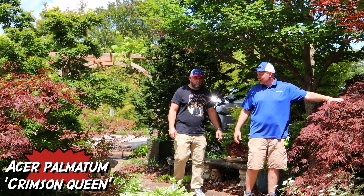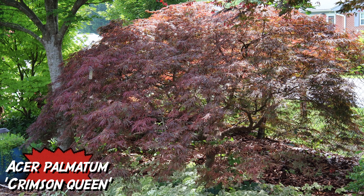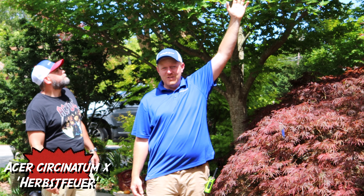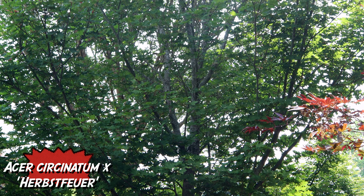There are some classics in here. This is actually Crimson Queen — planted in the 1980s, so this is one of the older trees in the garden, one of the very first Japanese maple cultivars planted out here. And behind me is a Herbsphere — Acer Circinatum X Palmatum Herbsphere — it grows like a weed out here and loves the heat.